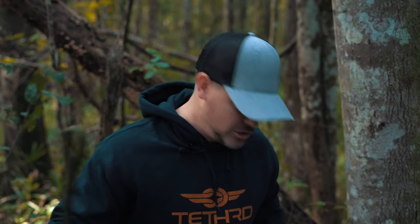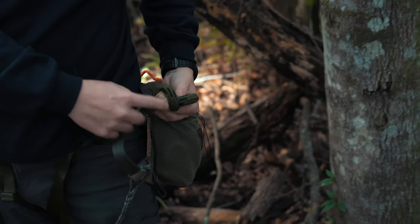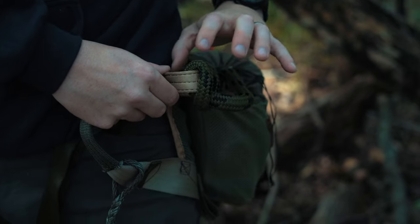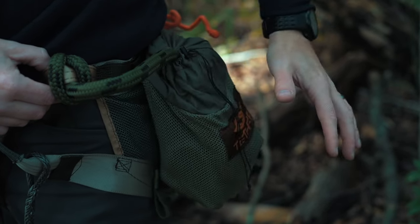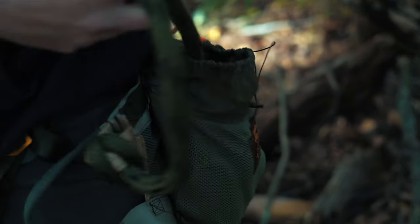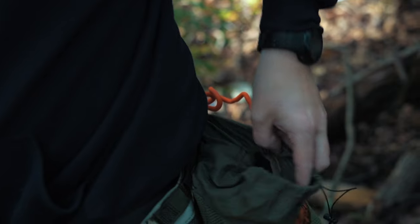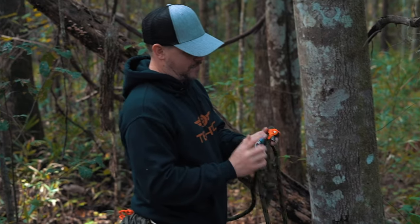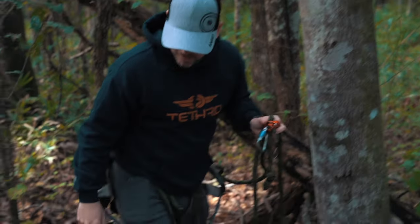The lineman belt has a two-inch fixed eye. I take that loop and girth hitch it to my lineman loop on my Mantis saddle, and it lives on my left hip inside of my sis hauler. The way I pack my sis hauler is the lineman belt goes in on top, and the tether lives in the bottom. I have a Ropeman 1 as opposed to that prussic loop.